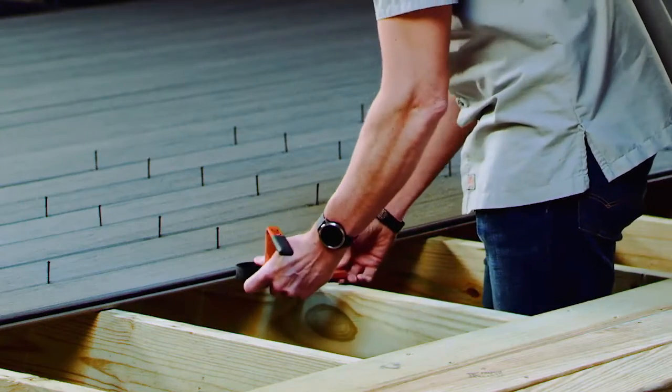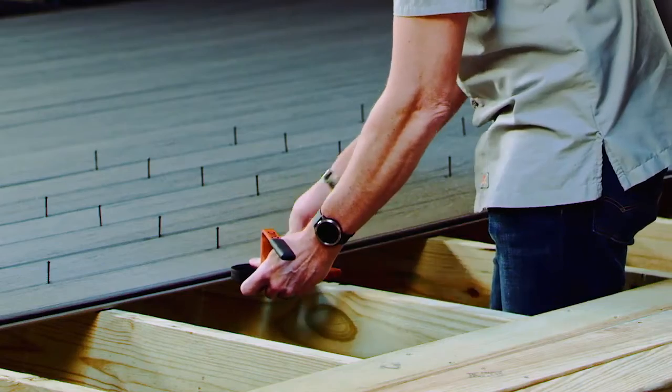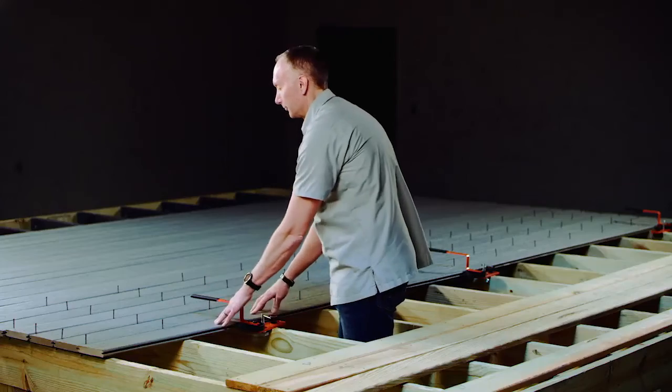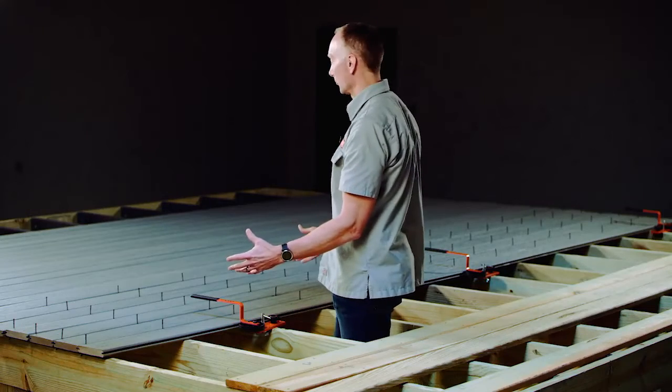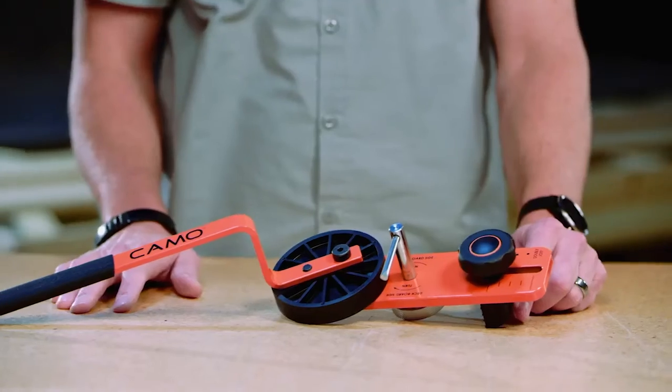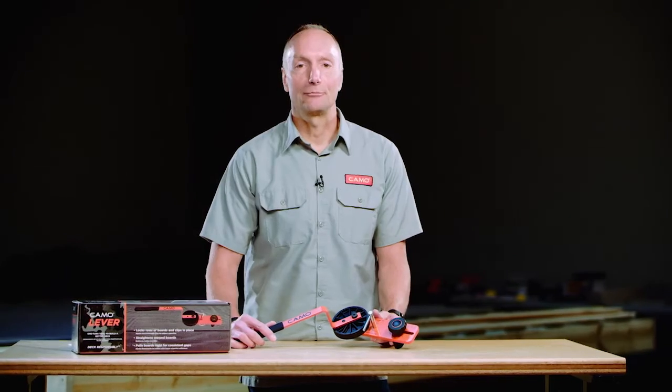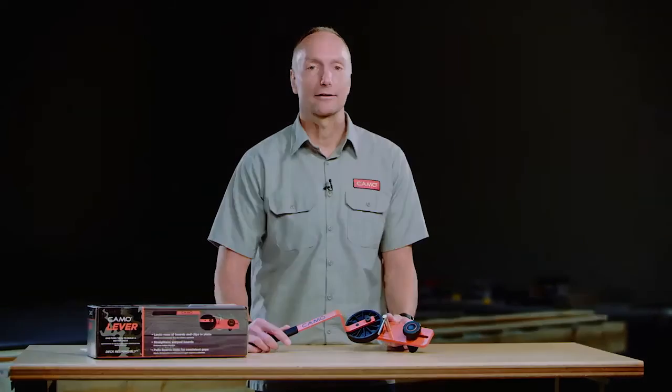It's as simple as setting the lever tool over the joist, tightening the spindle lock, turning your board cam into the board, and locking them into position. Now I'm ready to fasten all my boards down — simple as that. There you have it: the Camo lever, the one-turn tool to get your job done easier and faster, and ultimately build a better deck.